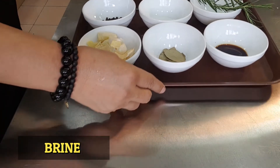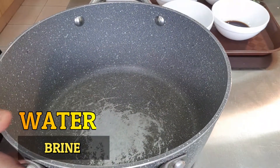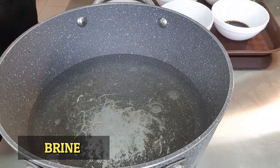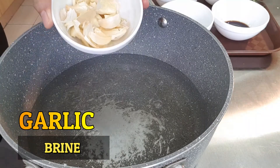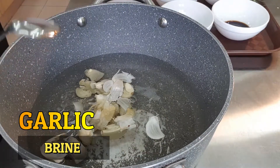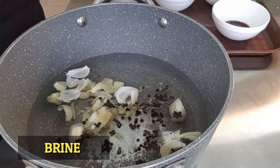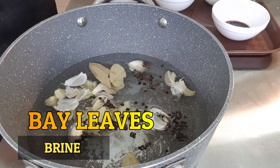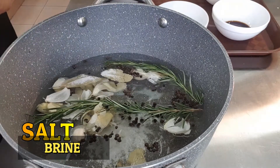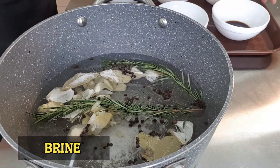Let's get started. We need to get a pot, and we are going to put our water, then our garlic together with the skin, our peppercorns, a little bit of salt, and a little bit of soy sauce.